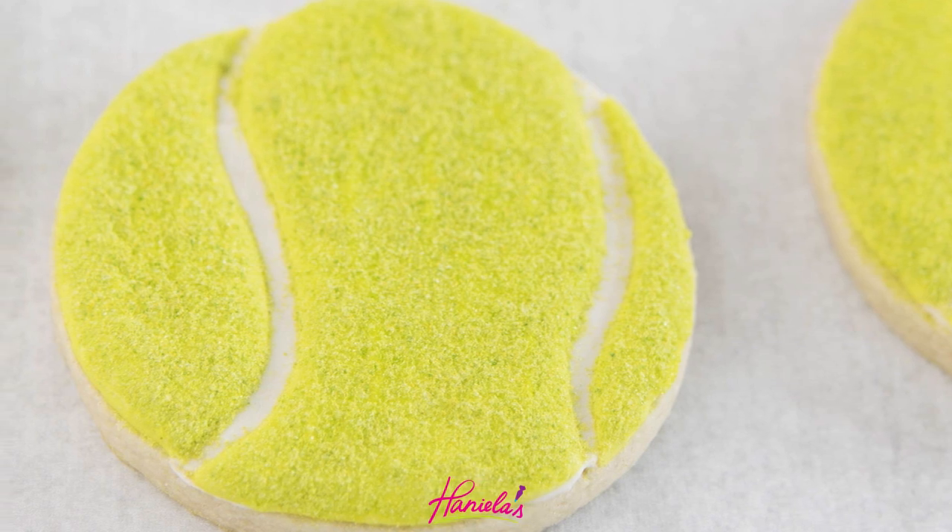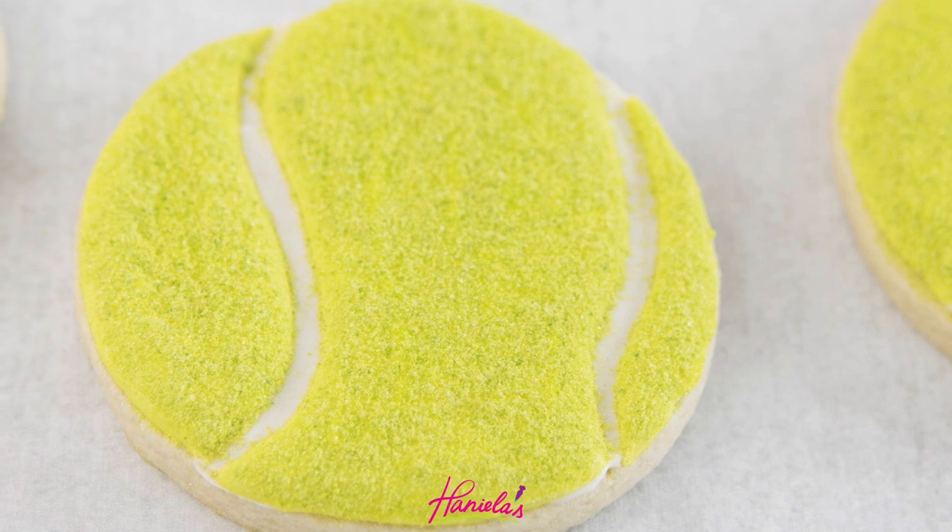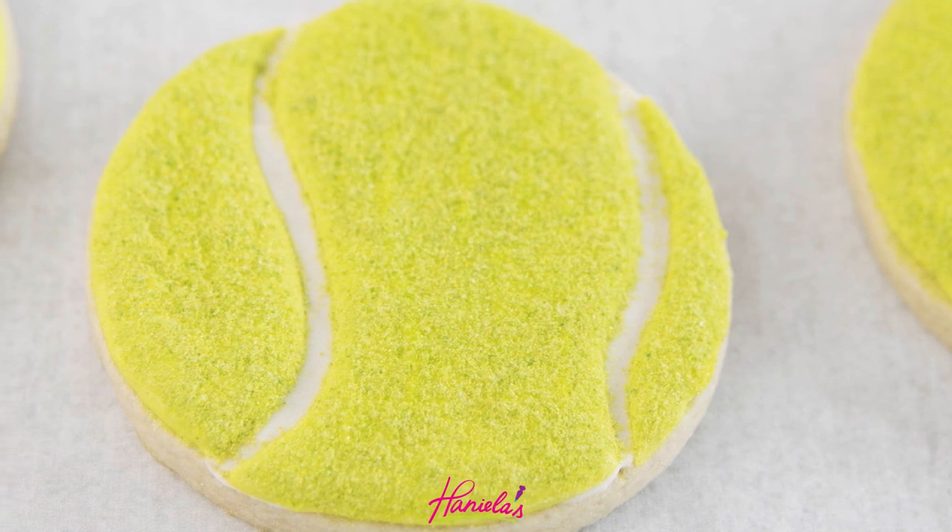Hi guys, it's Hanyi here and today I'm gonna show you how to make tennis ball cookies. This is a fun tutorial and let's jump right into it.